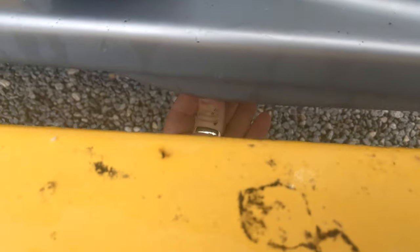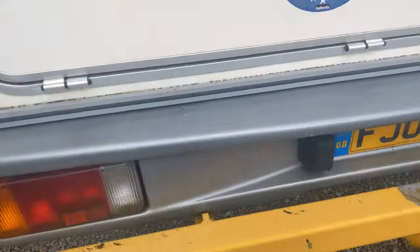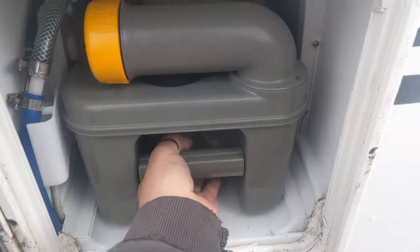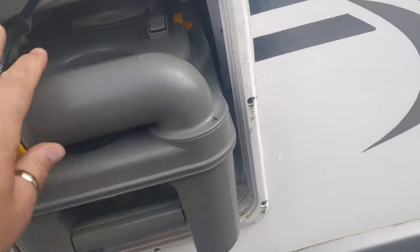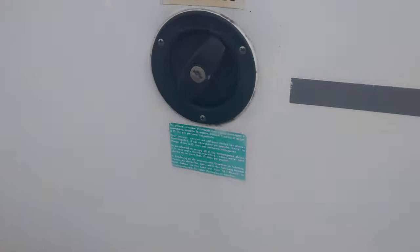Just down there is your grey water waste — the tank's under there. Around this side we've got your cassette toilet: slide it out, spin this round, undo and empty the contents. Make sure it's properly clicked back in.